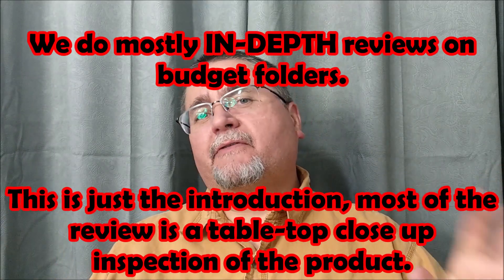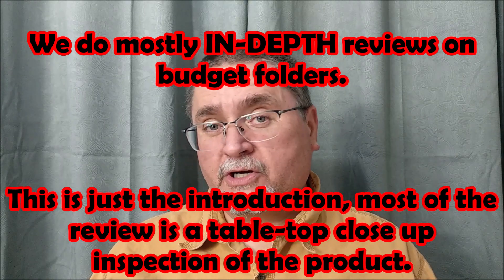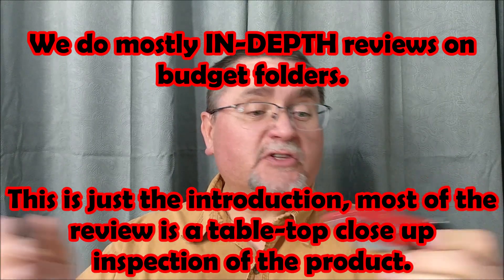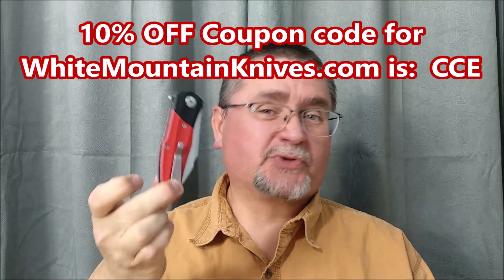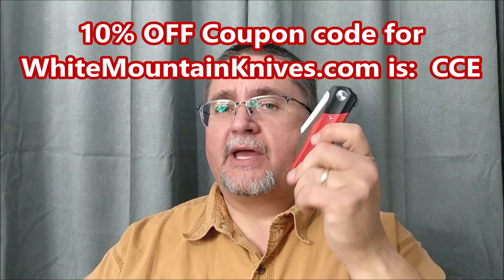Hi friends, my name is Jake. Welcome to Canadian Cutting Edge, the place where we review primarily budget folders, but other stuff as well. This guy retailed $40 — $40 US, $39.99 at White Mountain Knives.